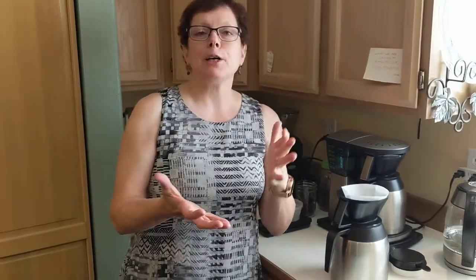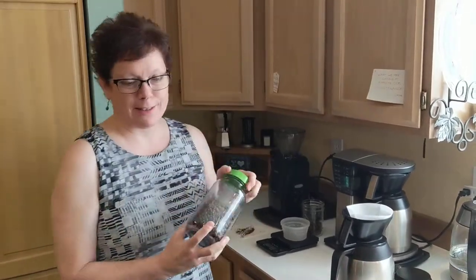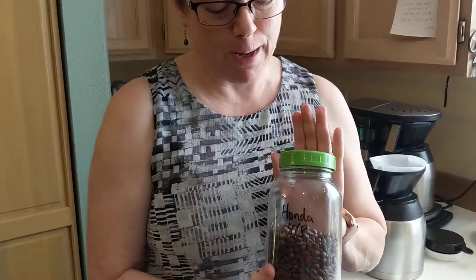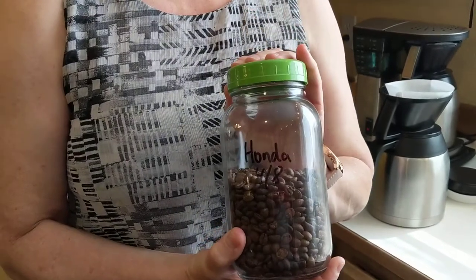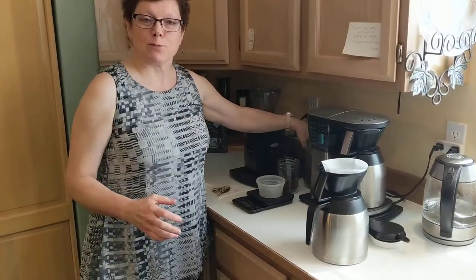There are a couple of things I'm going to assume. One, that you're using fresh roasted coffee — this is important. Today I'm brewing a Honduras, which is the current favorite of the family and the team. It was actually roasted yesterday, so it's really fresh. It could use another day or two of rest, but my first assumption is that you're going to use fresh roasted coffee from your local coffee roaster.